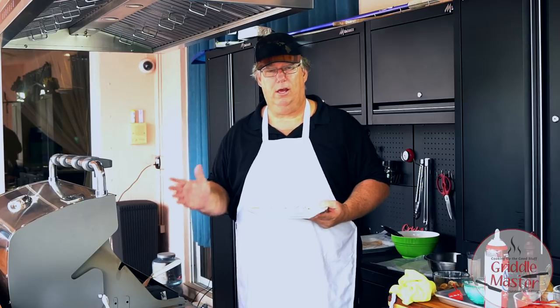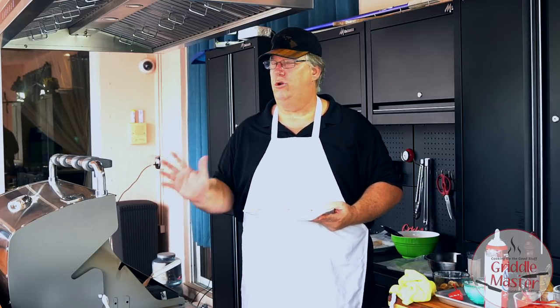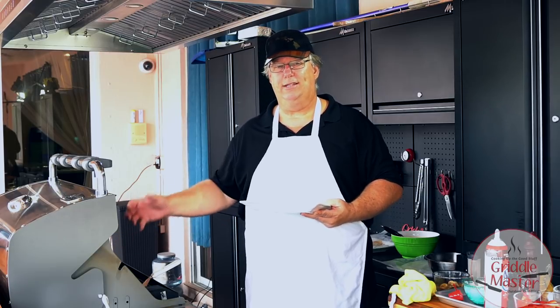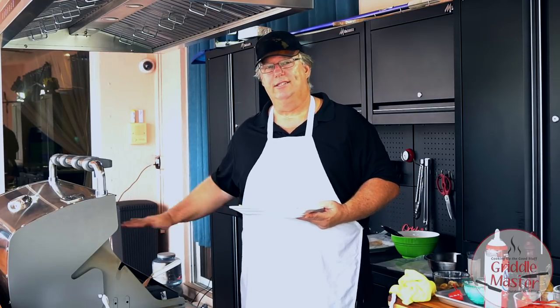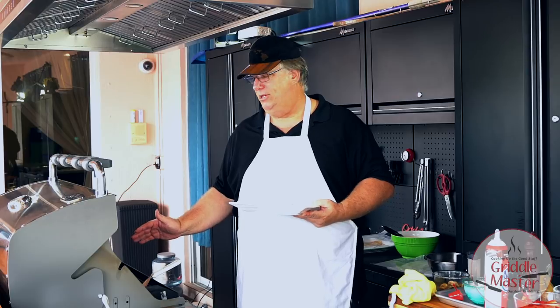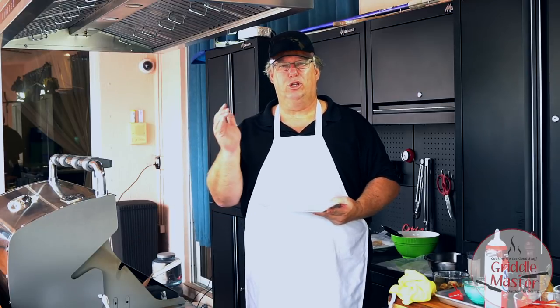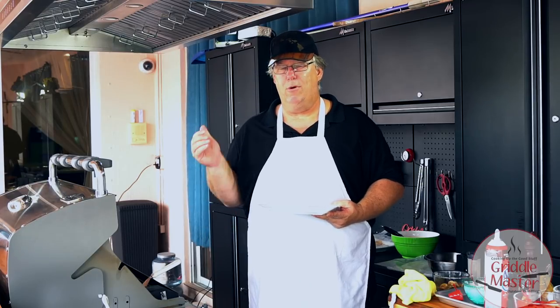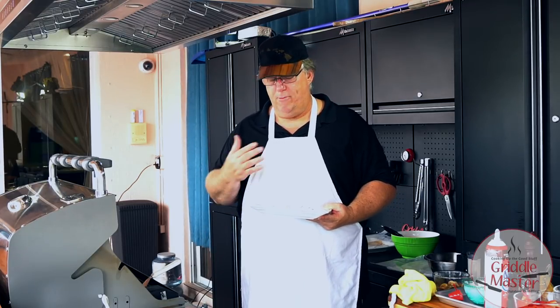Crepes on a Griddle Master griddle top. You too can convert your barbecue so you don't have to have another device outside in your backyard — take the grates out of your barbecue and we'll custom make you a griddle top. Hope you enjoyed it. Remember to like us on Facebook, subscribe on YouTube so you get notified. Griddle Master Joe — hope you enjoyed it!